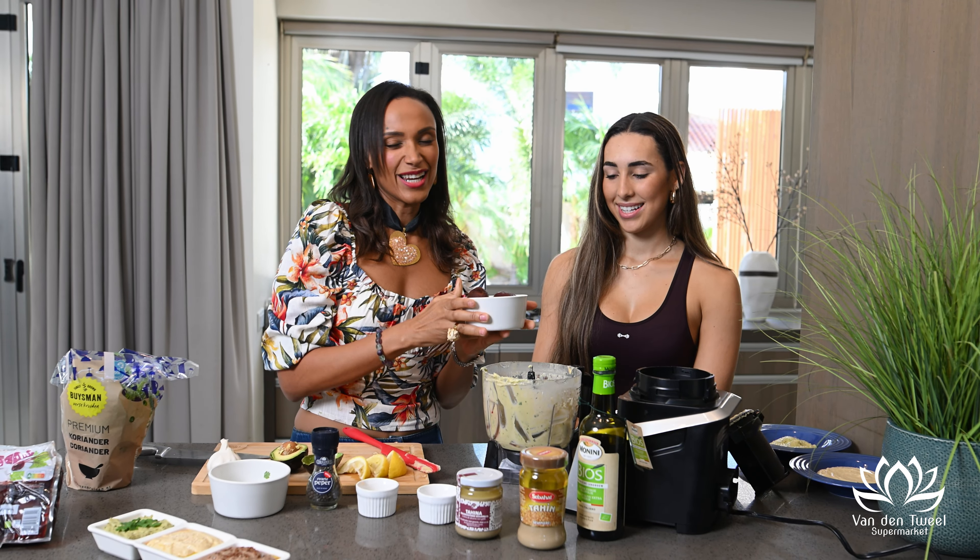Now we're going to decorate our hummus. The first thing we're going to do is add some olive oil. On our avocado cilantro hummus, we're going to add some cilantro on top. On the regular one, we're going to add a little bit of paprika to add more color. And on our red beet hummus, we're going to add some sesame seeds. Now that we have three hummuses ready for our Easter brunch, we're going to check back on our sweet potato toast so that we can add these on top.